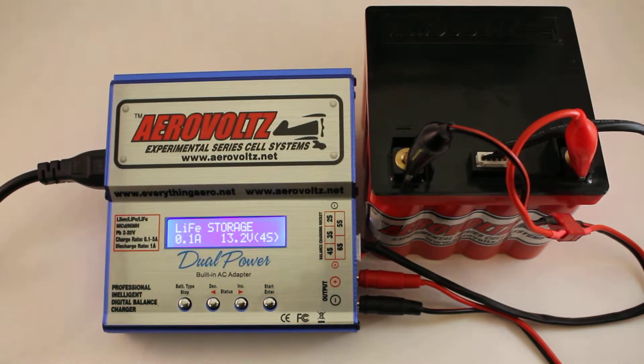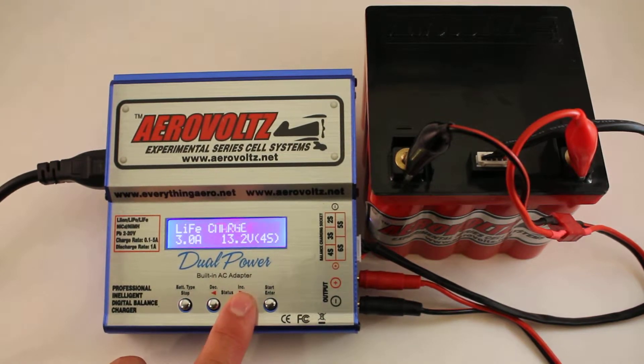Welcome to AeroVolts 101. In the Intelligent Smart Charger from AeroVolts, we've got multiple modes that we can go to. We'll take this back to the beginning, to live charge. To change the modes on the charger, you can jump through it with the increase or decrease button.